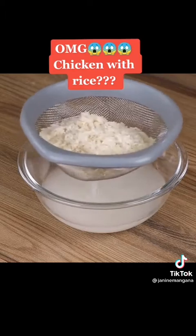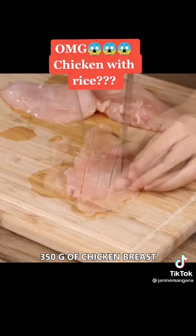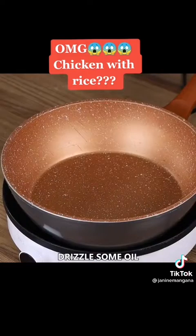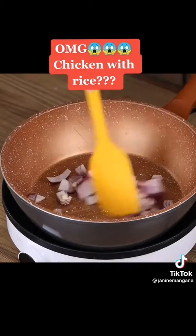Put the rice aside. Now we're going to need 350 grams of chicken breast. Cut it into slices, then dice it. In a pan, drizzle some oil, add one chopped onion and three garlic cloves, and sauté.